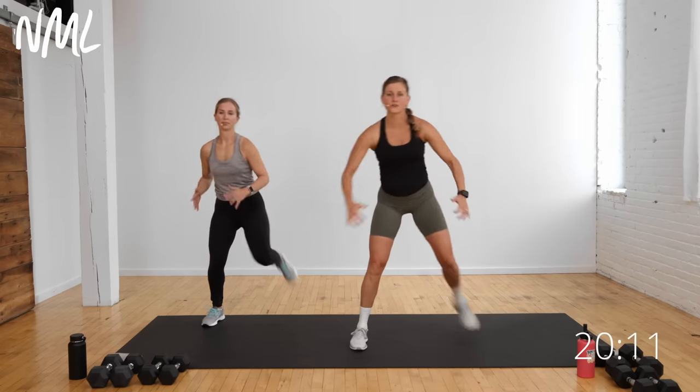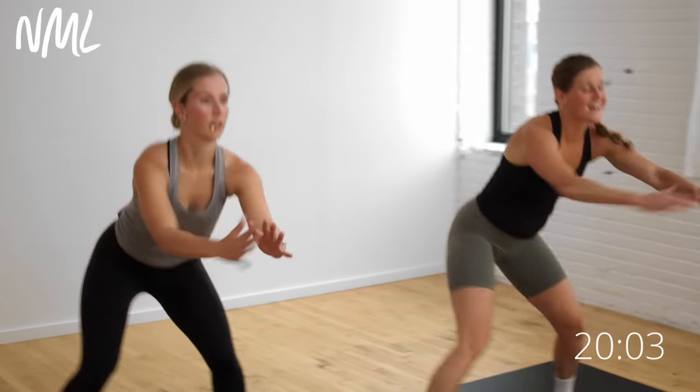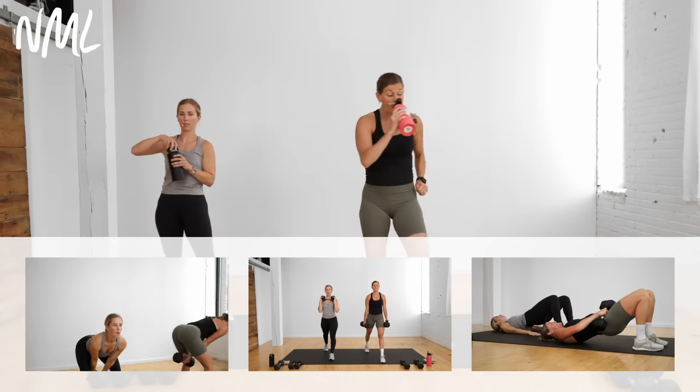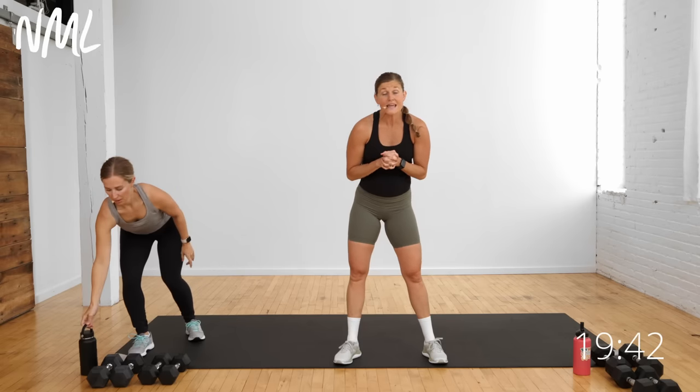Let's do some ham curls — pull those heels towards those glutes. This is a short warm-up because it's a short workout, but it's really quick and effective. Grab a quick sip of water if you need it. Your workout looks like this: you have four circuits. Each circuit has one to two strength training exercises. You're going to do the strength for 40 seconds of work, followed by 20 seconds of rest, and then you do it twice. After that, you go into a one-minute power or burnout move that you get to take at your tempo. Add dumbbells or don't — that's up to you.